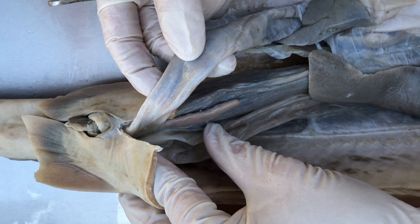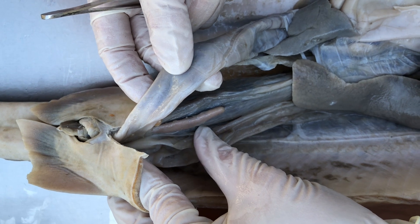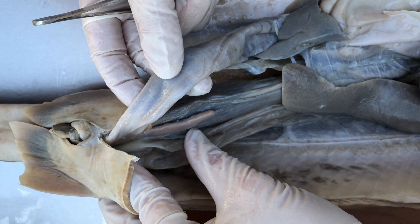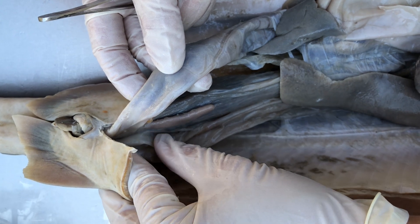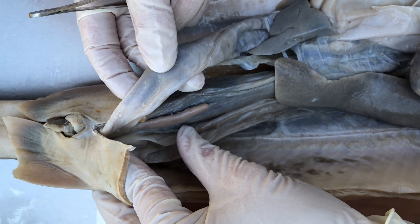It's actually involved in regulating some salt balance, and it's called the rectal gland, which makes a lot of sense because it's draining into the rectum. The rectal gland — forgot to mention it.